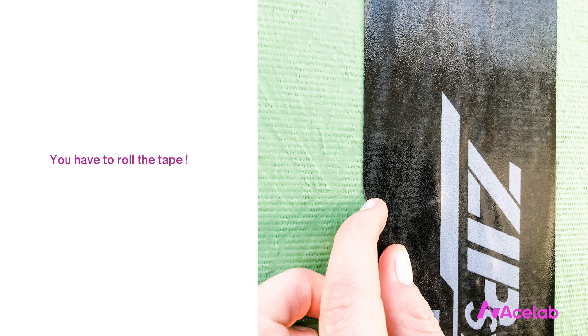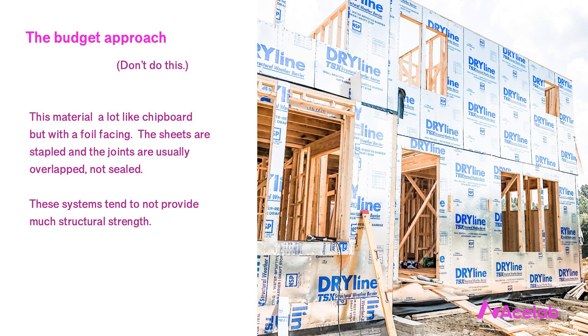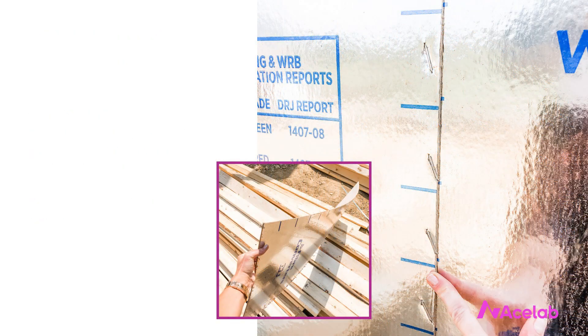So these tapes usually don't need to be terminated with sealant the way thicker self-adhered membranes do. The thing with tapes — all tapes — is that you really have to roll them. These tapes are pressure-sensitive and to get them to work they need to be rolled. This is also an example of an integral sheathing plus water and air control material, but this one is one you really ought to avoid. This material is a lot like chipboard — basically chipboard with a foil facing. The sheets are stapled to the wall and the seams are usually not actually sealed but overlapped. These systems are reasonably effective at water and air control, but where they're usually unacceptable is in structural strength. If you're an architect, it's unlikely you'll ever work on a building with this kind of sheathing — and in fact you may not even be aware this material exists, which is why I'm showing it.